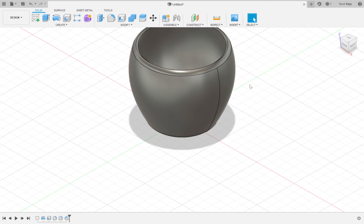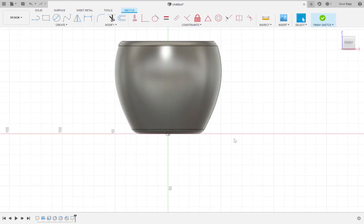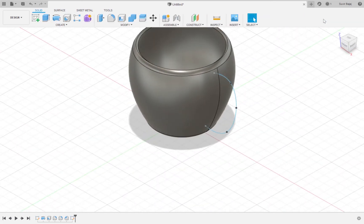Now I want to draw a handle for my cup, so I'm going to select the front plane to create a sketch. I'm going to use the spline tool again to draw my handle. I'll start drawing my spline a little bit inside of the cup, placing points to define the shape of the handle. Then I'll click on something else to exit out and click finish sketch.